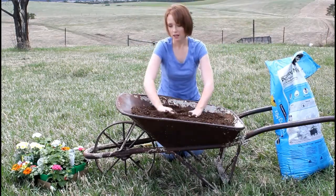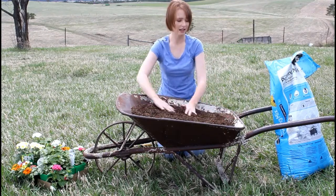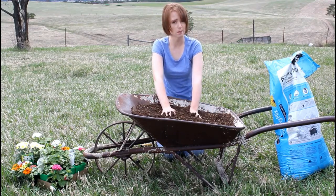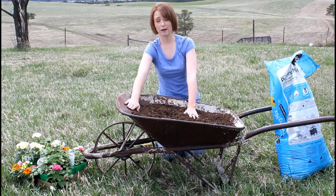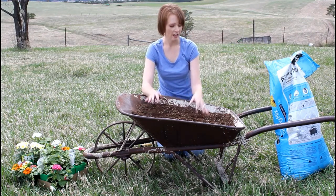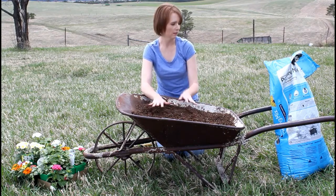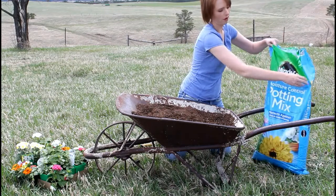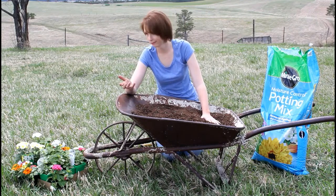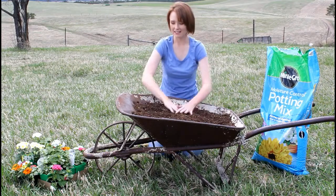I filled it up with quite a bit of dirt because it is a lot deeper on this end than on the other end. I want to make sure that in the summer I don't have to add any more dirt. I want there to be enough dirt to retain a lot of moisture because this wheelbarrow doesn't need holes drilled in the bottom - it already leaks, so there won't be sitting water. I got moisture control potting mix, and it says it's supposed to protect against over and under watering.